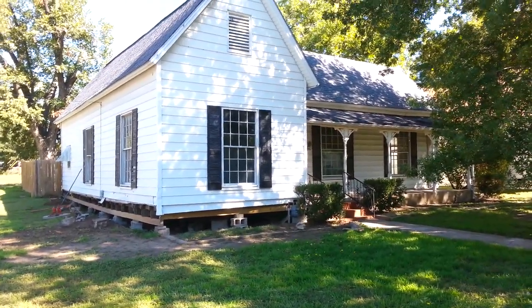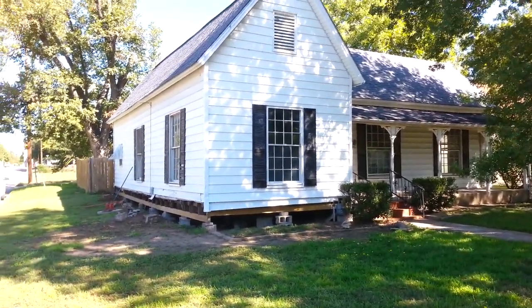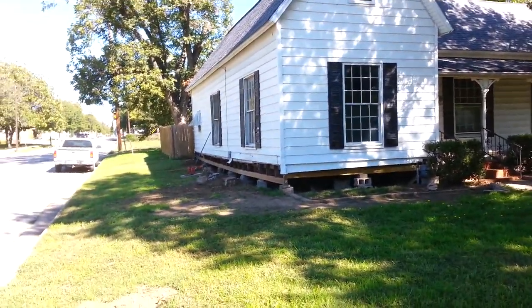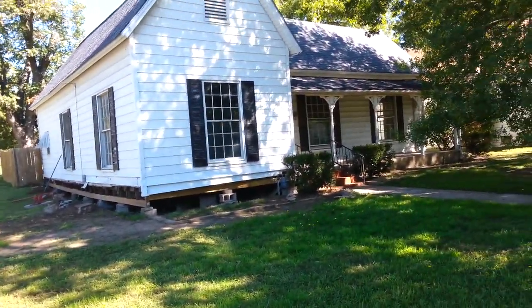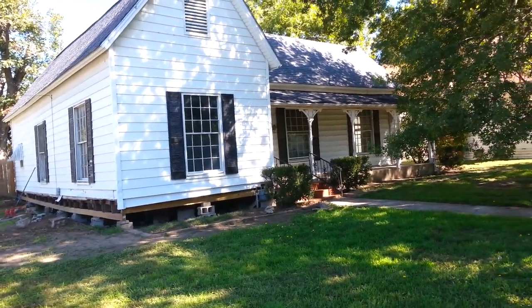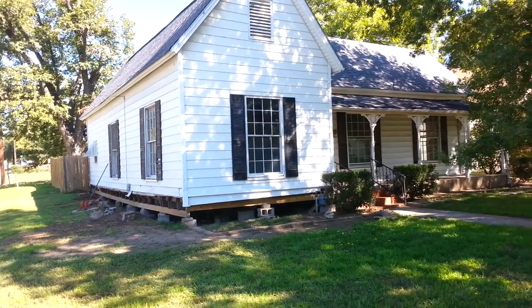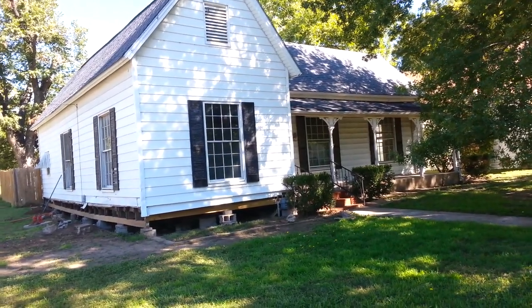I've decided to make an instructional 101 type video about how to level a house. This house is over 100 years old and leveling a house like this can run into the thousands of dollars, but it's something in an economy like this that you might consider doing yourself. It's not rocket science, it just requires some common sense and a little know-how.